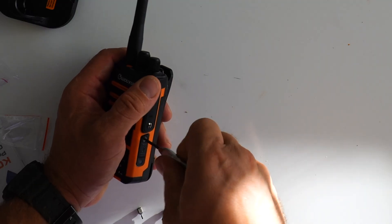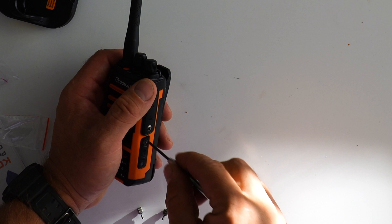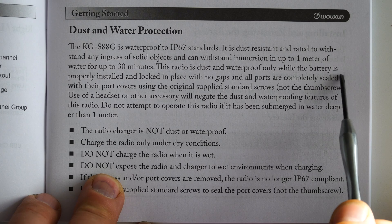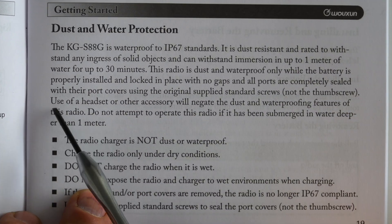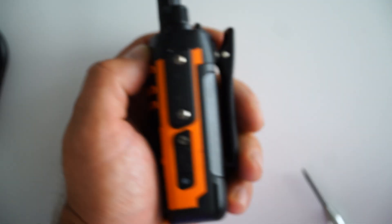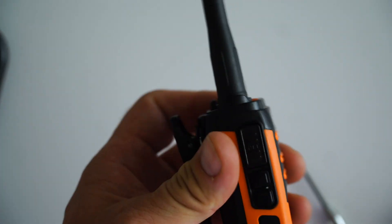However, there is one caveat to that USB port. In order to maintain the IP67 waterproof rating, the cover on the port has to be secured with a screw. This obviously hinders your ease of recharging in the field, so they've included a thumb screw you can use instead of the flat-headed screw. Just note, the manual specifically states the waterproof rating is only valid when using the flush-headed screw and not the thumb screw. Also, the thumb screw does not sit very well in your hand when holding the radio and can feel kind of awkward. The KGS88G also has a much smaller battery pack at only 2000 mAh, compared to the 2600 and 3200 on the KG905s and 935s respectively. For me though, the ability to recharge conveniently via USB-C does a lot to negate that.